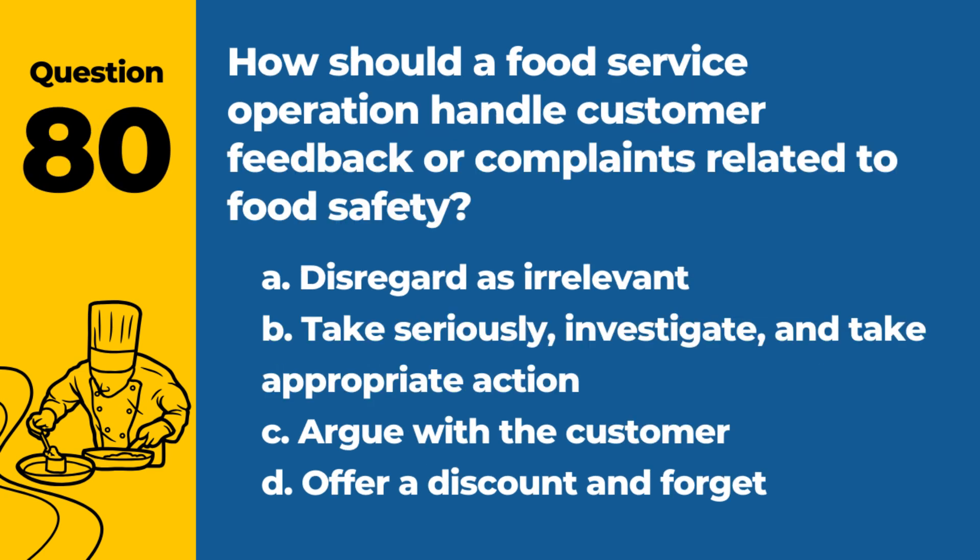Question 80. How should a food service operation handle customer feedback or complaints related to food safety? a. Disregard as irrelevant. b. Take seriously, investigate, and take appropriate action. c. Argue with the customer. d. Offer a discount and forget. Answer: b. Take seriously, investigate, and take appropriate action. Feedback is vital for continuous improvement and addressing potential issues.